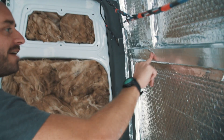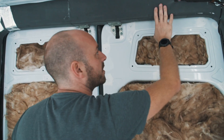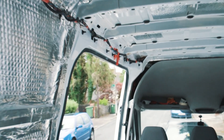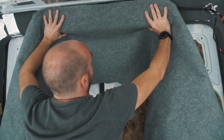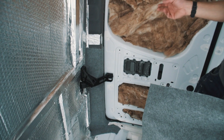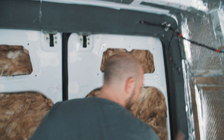Now that we've got all the Reflectix on and everything's vapour-sealed, we've got this back bit and we didn't really know what to do. We've seen loads of people just leave it so it's bare metal around the door frame on the sliding door. But we've seen a few people put automotive carpet — the same carpet that's in the headlining — and just put it around and tuck it in, like we've done down here. We've decided to give it a go and it looks actually really nice. It's fairly straightforward to do, it's just really fiddly. So now we need to put it all the way around, cut and fit around here and all the way down.